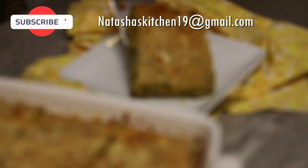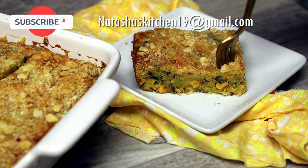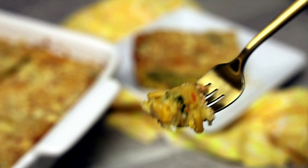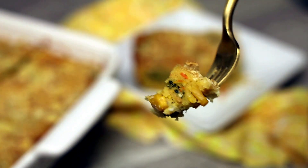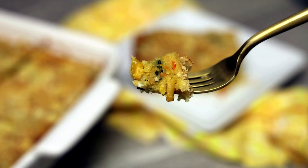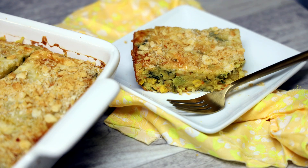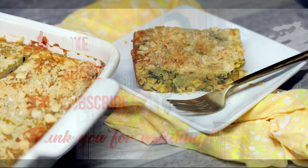If you want it a little more on the softer side, add more milk. If you want it firm and together like mine, follow the recipe exactly. I hope you guys enjoyed — thank you so much for joining me. If you're new to my channel, I hope you'll subscribe and like the video. I'll see you in my next video — bye everyone!